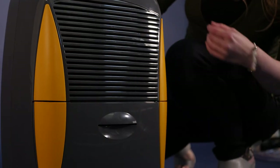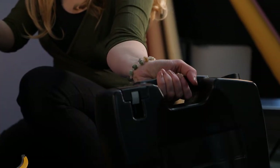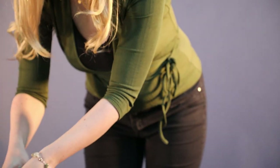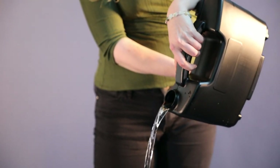When the water container is full, the dehumidifier automatically switches off and the red light will illuminate. Water is collected in this storage container. The container holds 3.5 litres, is easy to remove, is fully enclosed and has an integrated handle that makes it comfortable when pouring the water away.